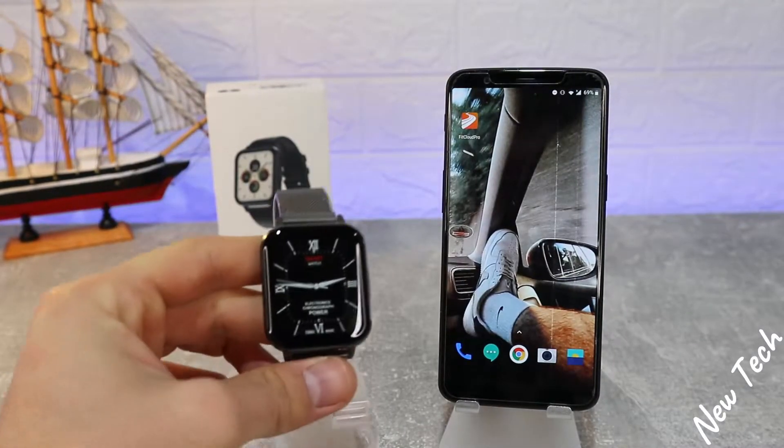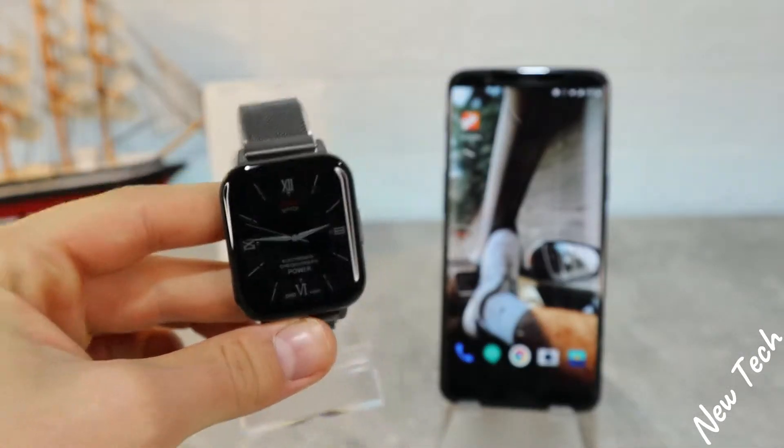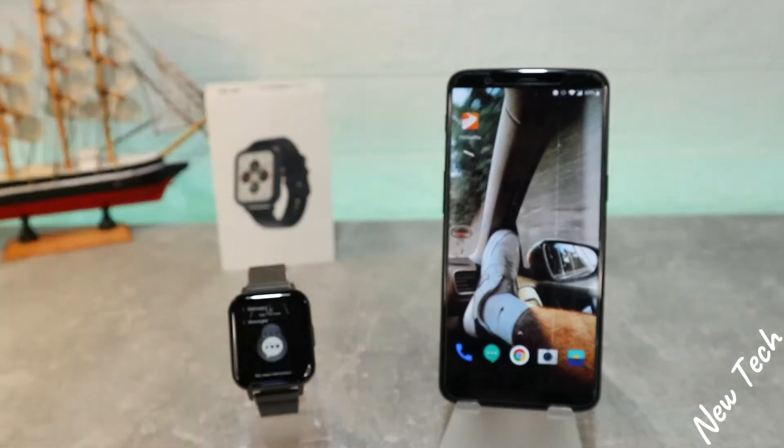Hello everyone and welcome back to New Tech Today. We're going to show you how to connect the DTX smartwatch with Android and the FitCloud Pro app.